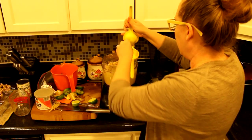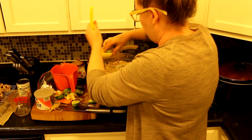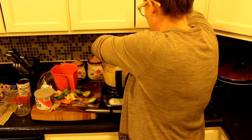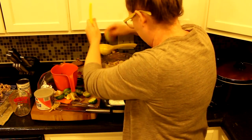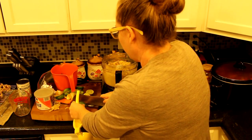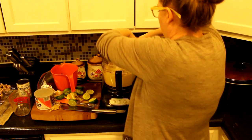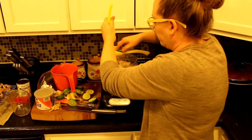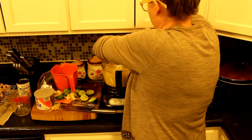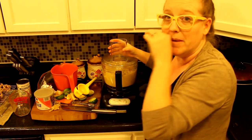I'm going to juice these limes. I'm super short so I have to stand on my tippy toes to put stuff into the food processor. Then I'm going to run it for a couple more minutes and taste it again.